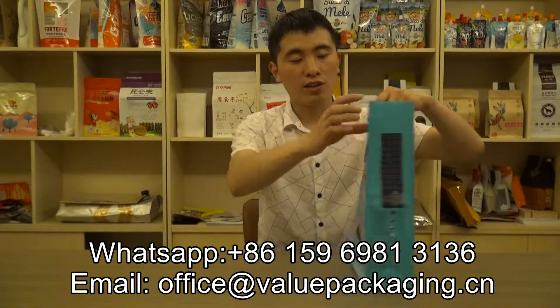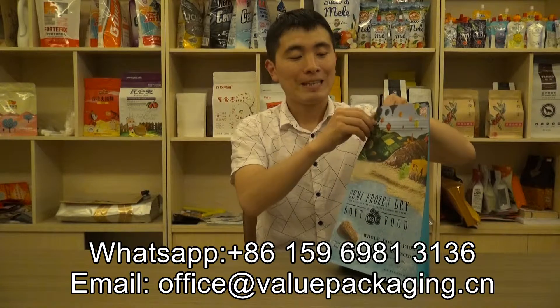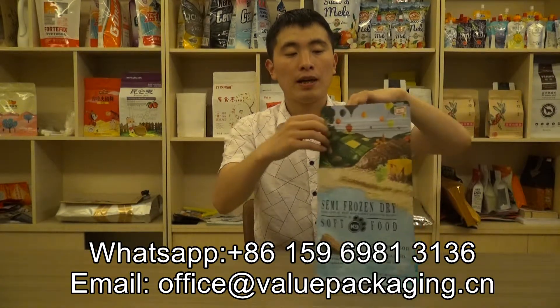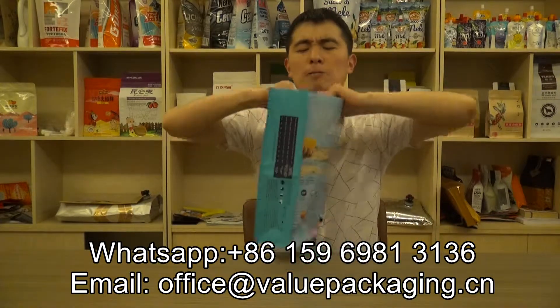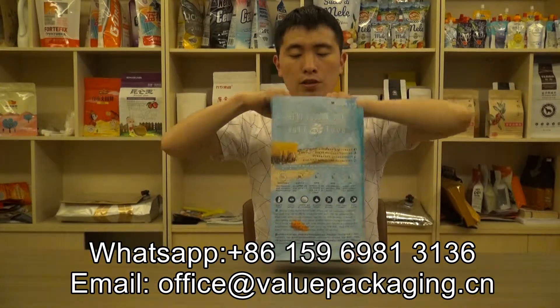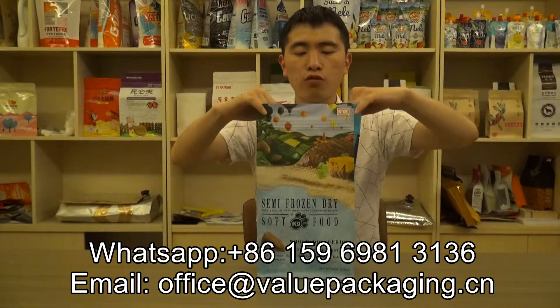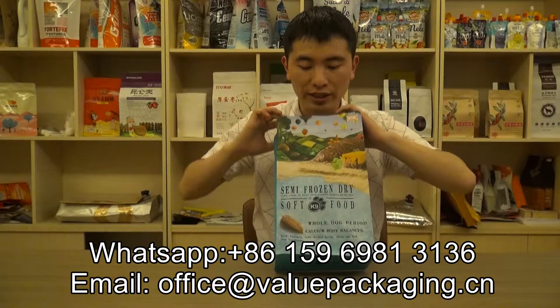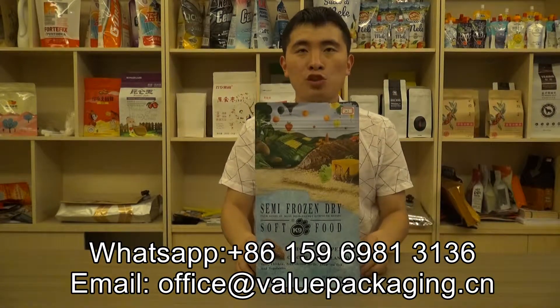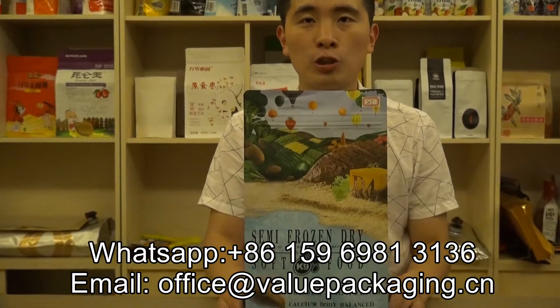For this pouch, there is an outside zipper lock that will be easily torn. This pouch is very strong, intended for packaging several kilograms of dog food. And when you see closely, the pouch is with quality print — you can look at the details.